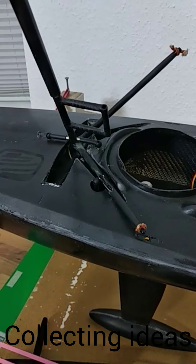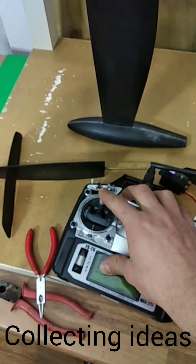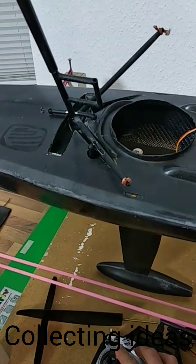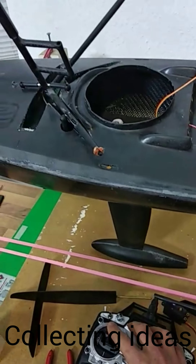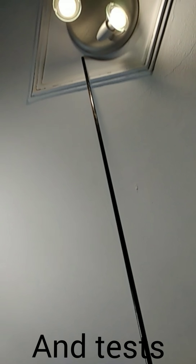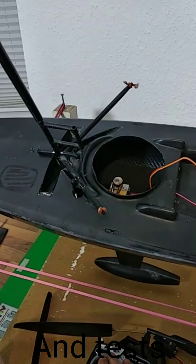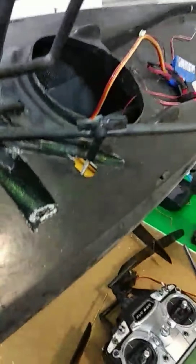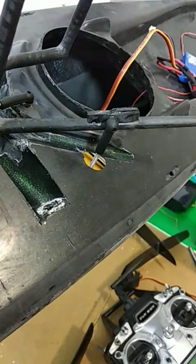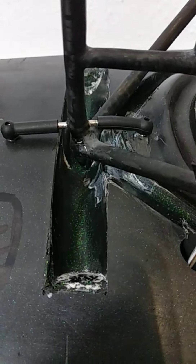Now we get to the first test of the 3x1 with canting masts. I have my radio set up so everything moves. I have 2.5 kilograms of lead and a mast up to the sky. This is the center section, center position. It's halfway extended and I can see this titanium rod is already bending.